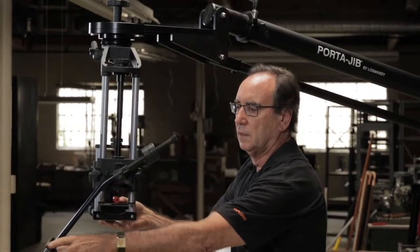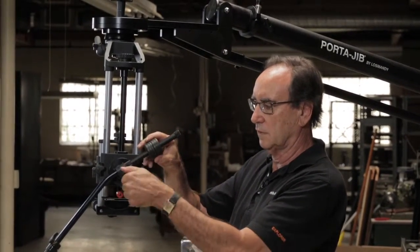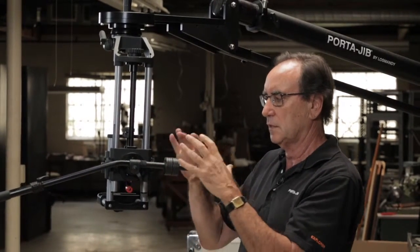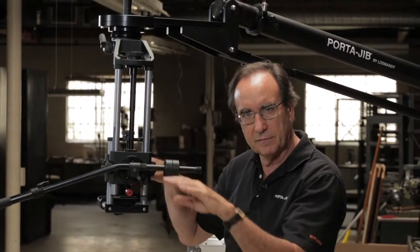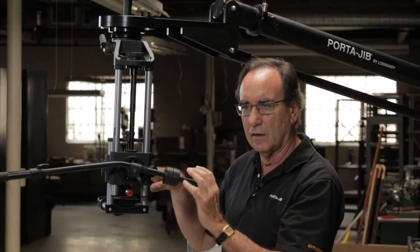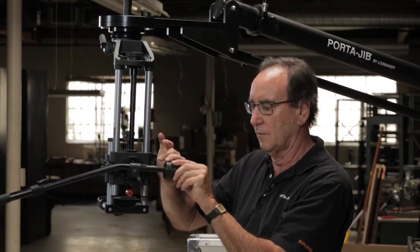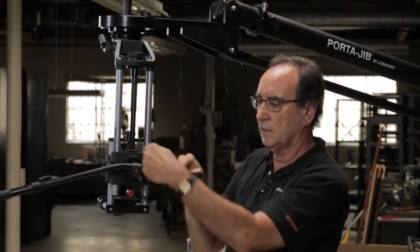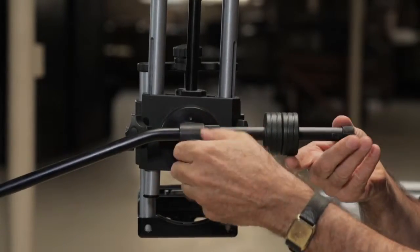Let me start on this side. First thing we notice that's a little different is we've got little weights on this handle. It's a good idea to balance the handle itself because it's on the same axis of the tilt that the camera's going to be on. If you change the angle of the handle, it's going to throw the overall balance of the camera off slightly. So you balance the handle by moving these little weights in and out - leave the teeth not quite engaged, set the weights so they balance, then lock it up.